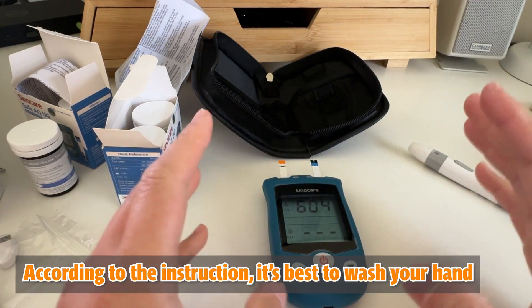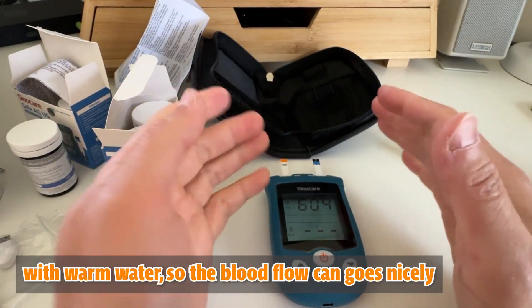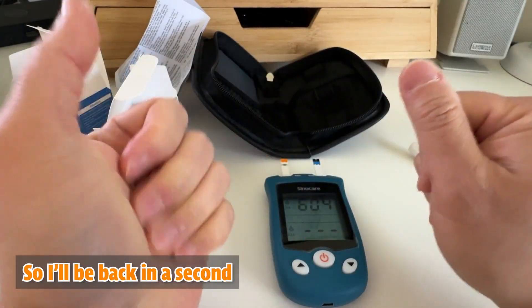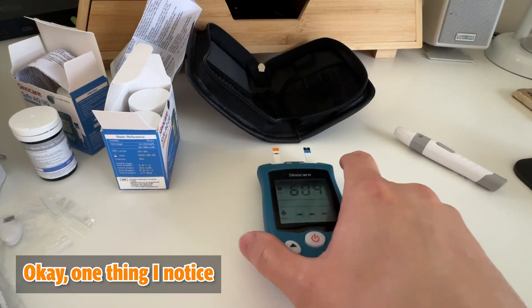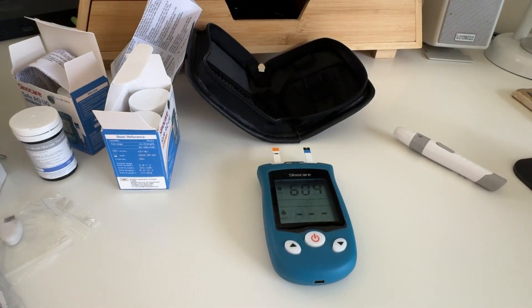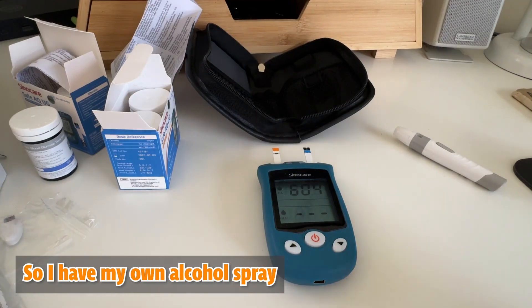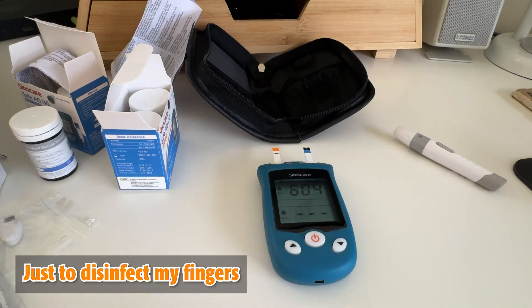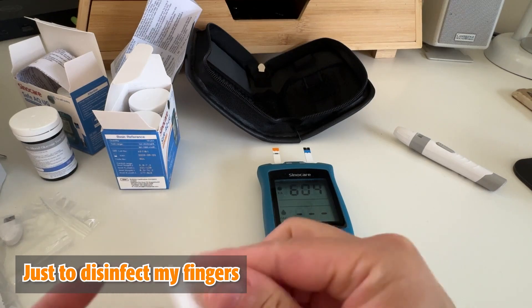According to the instructions, it's best to wash your hands with warm water so the blood flow can go nicely. One thing I noticed: the package does not come with alcohol wipes, so I have my own alcohol spray just to disinfect my fingers.